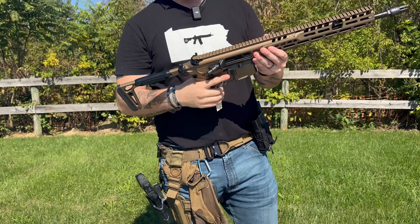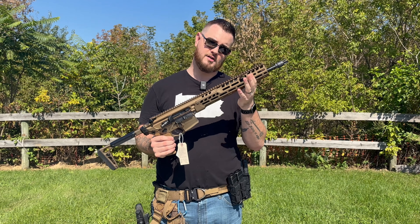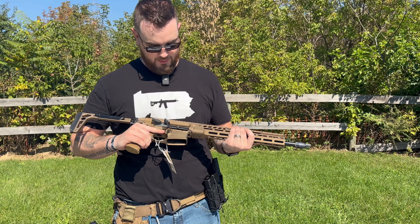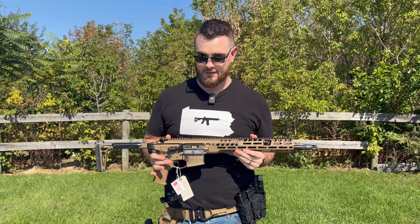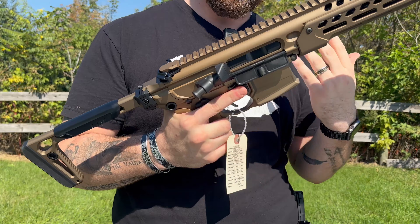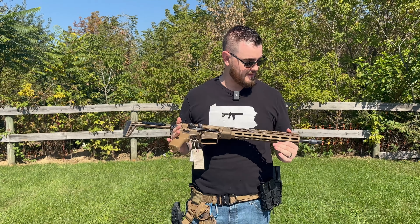This right here is the Sig Sauer Spear LT. It is a piston-driven 5.56 AR. It comes with a foldable stock — there's no need for a buffer spring since it's piston-driven — and it's great for suppressors because it has an adjustable gas block. You also get an internal bolt release lever, so you can close the bolt with your firing hand without taking your support hand off the firearm.